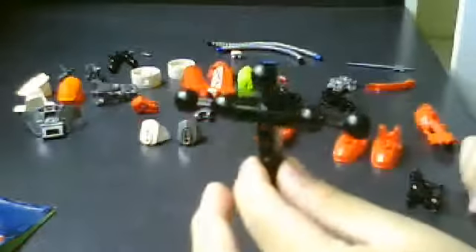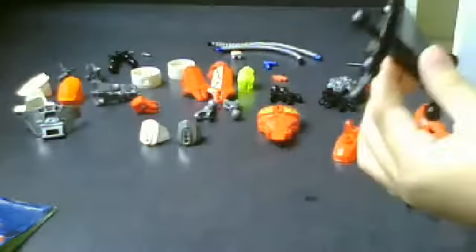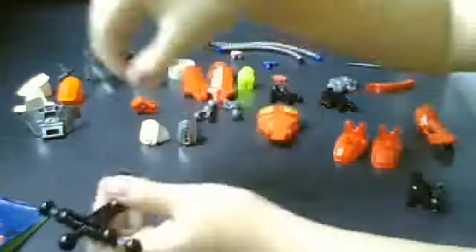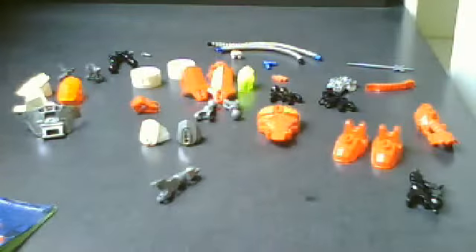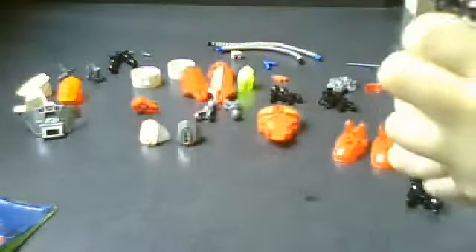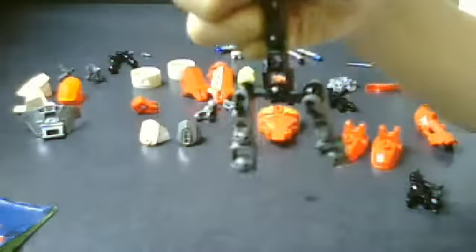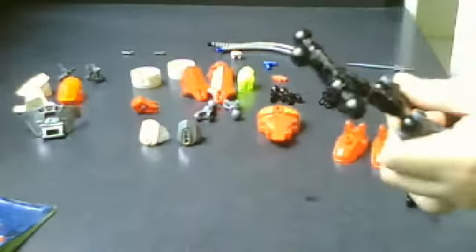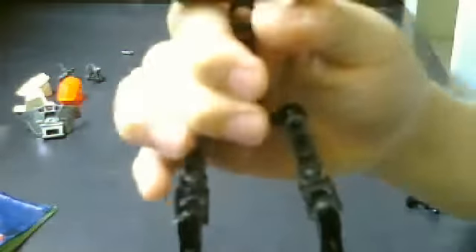First step: take the skeleton over here. Take the two long gray colored joints and put them to the left like this. Now take these two long black colored joints and put them below. Like this.